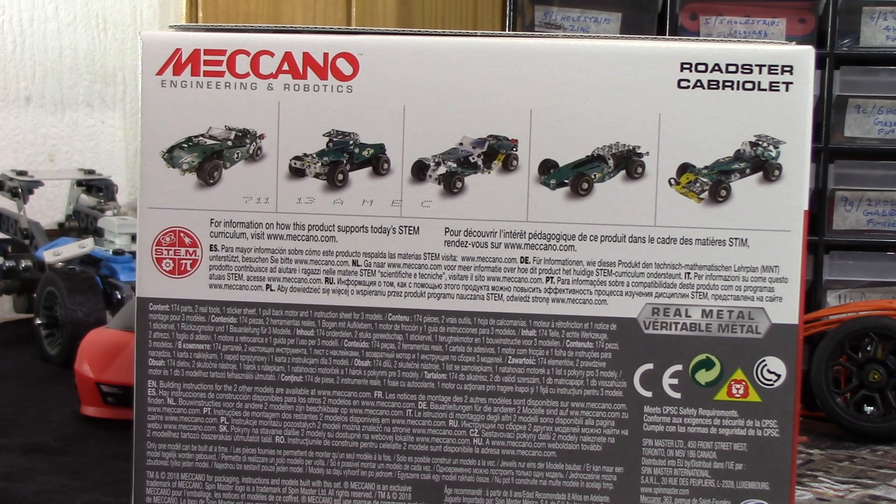On the rear we've got the 5 models you can build. Going back to the rally racer set - I built the main model which is very good, a few niggles but overall very good. With this set, as with the rally racer which has 10 models with only 3 shown, you download the rest - but you can't when they aren't available. The rally racer extra model instructions weren't available, so I emailed Meccano. They got back to me the next working day, sent me a link - it didn't work. They replied saying the link isn't available yet. My recommendation: don't release the sets until all the instructions are available online, because a 10-in-1 set is currently only a 3-in-1 set.